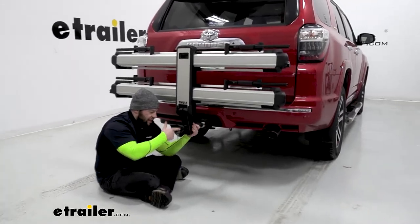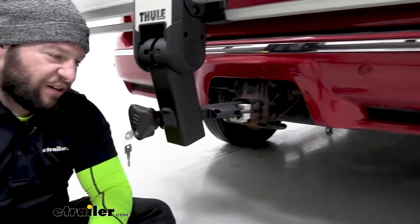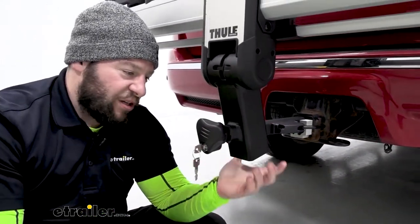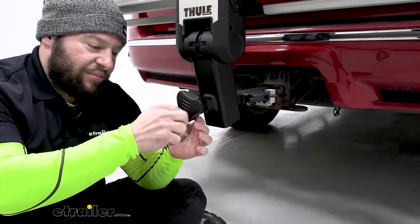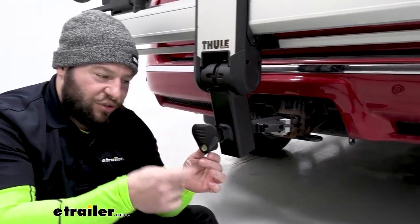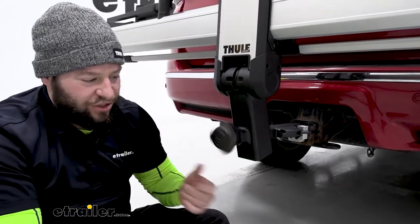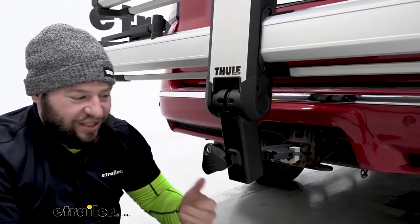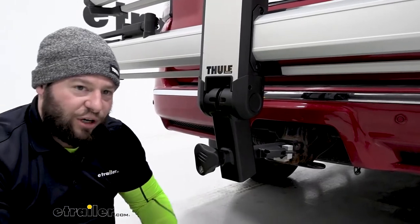I really like that there's a no-tool install. Something that bothers me with some bike racks is that after you lift them up and get them in position, you need a special tool to tighten them down. This one has a hand knob with a lock — and all these lock cores can be matched to other Thule accessories so you only need one key. Right now it's in the lock position where the hand knob just spins freely, which means it's locked and nobody can loosen it when you're away from your bike.